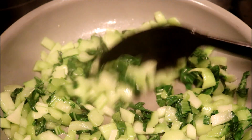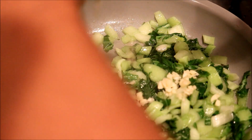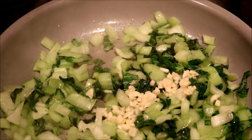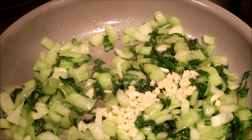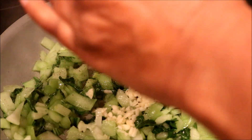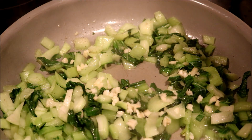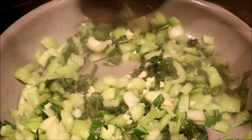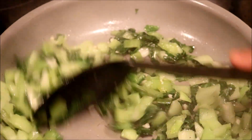The bok choy has cooked for four minutes, so now I'm going to put the garlic in. Then a pinch of salt and pepper and let that cook for another two minutes. I'll put my timer on — I want to let it cook a little longer — to incorporate the salt, pepper, and garlic with the bok choy.